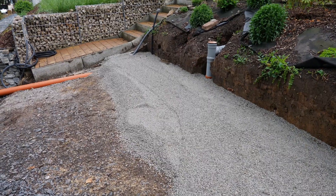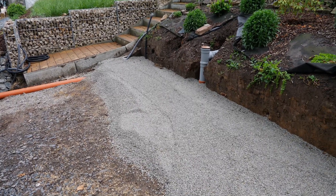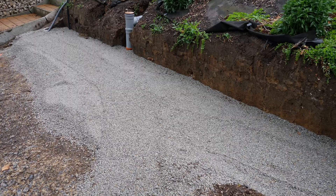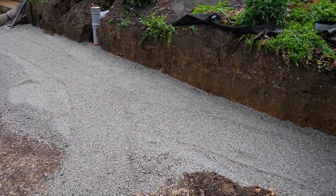The drainage layer has been leveled and compacted. The base is now firm and stable, so the stone baskets can be set up. I will now preassemble these and then also install them permanently on this area.